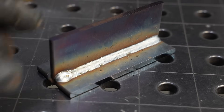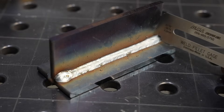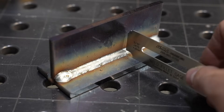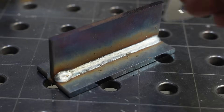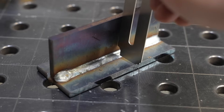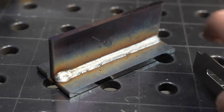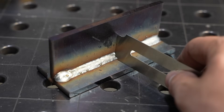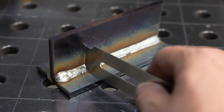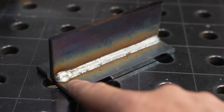Let's check the size of this weld. Three-sixteenths of an inch is a pretty good size for a quarter-inch thick plate, depending on your joint design. This is a gauge to measure fillet weld size, and it's really close to 3/16" on the leg on both the top and bottom. You also have to check through the middle — if it's sunk in real low you won't have enough material in the middle for your throat. Since this has a little bit of a crown, as most short-circuit MIG welds do, that's not an issue.